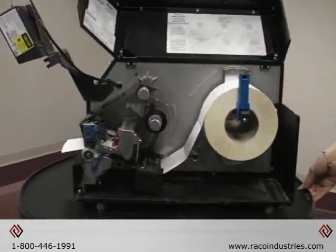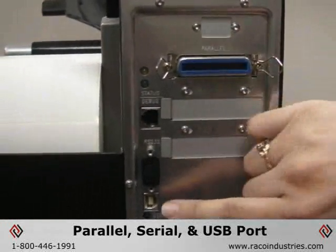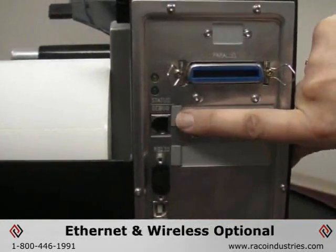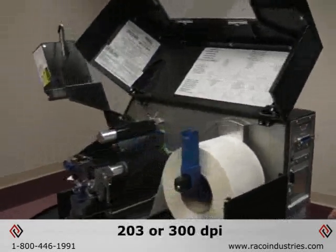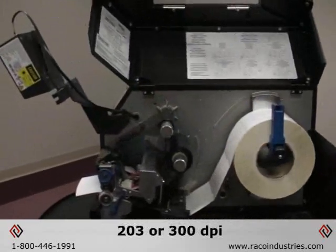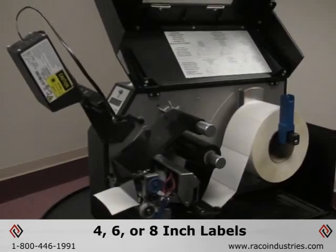The printer comes standard with parallel, serial, and USB ports. This one has Ethernet, which can be added, and there's also a wireless feature that can be added. It comes with either a 203 or 300 DPI print head, and it's available in 4-inch, 6-inch, and 8-inch wide models.